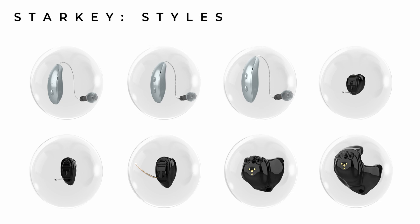From their custom styles, we have the IIC, CIC, ITC, half shell, and ITE. Starkey have a huge selection of styles to choose from, and Multiflex is built into all technology levels.